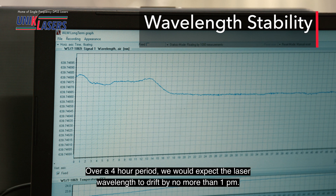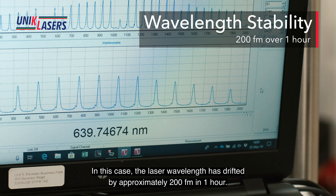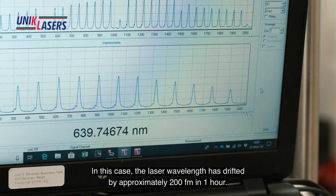Over a four hour period we would expect the laser wavelength to drift by no more than one picometer. In this case the laser wavelength has drifted by approximately 200 femtometers in one hour.